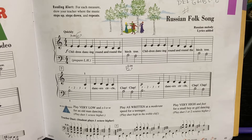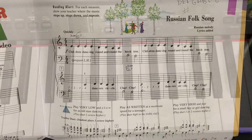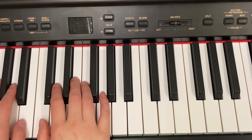When you play the Russian folk song, you're going to start with your middle finger on E. If your middle finger is on E, that puts your thumb on C. So here's your hand position: middle finger on E, thumb on C. Other hand, thumb on B.